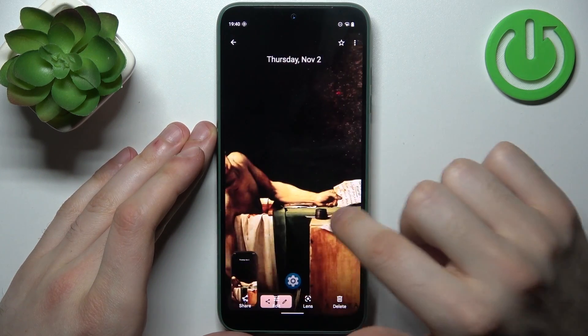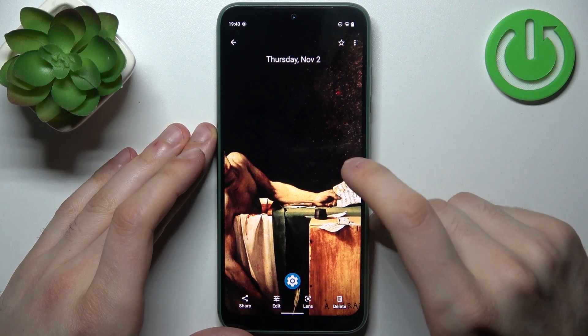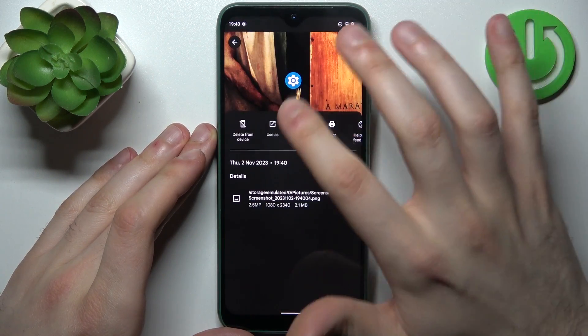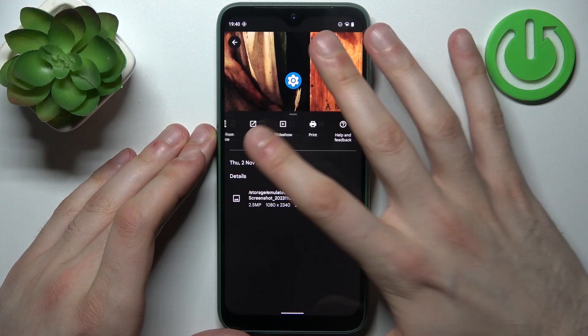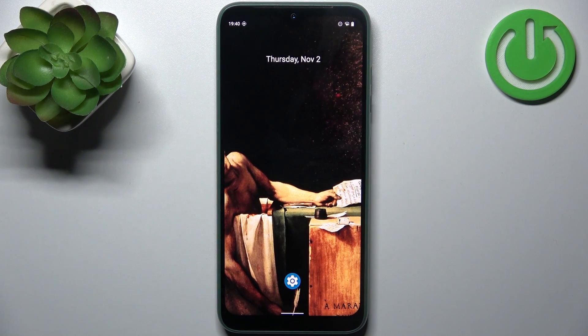Here they are. From here you can share, edit, delete, search with Lens, or perform other actions on your screenshots. That's it — thanks for watching! If you found this tutorial useful, don't forget to hit that like button and subscribe to our channel.